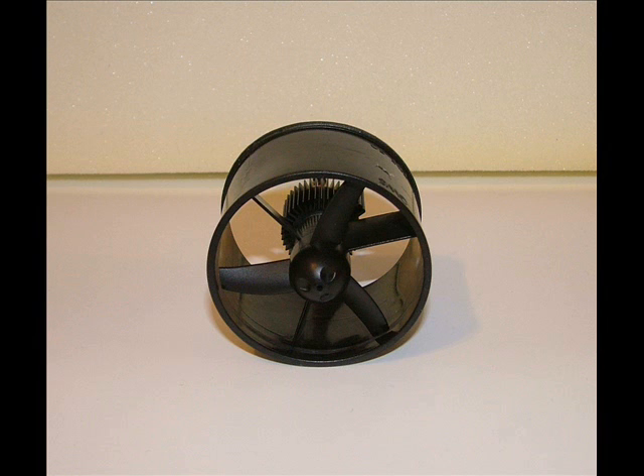The heart of the Hoverbot is the EDF-50 electric ducted fan. A heat-synced, high-power motor spins the tiny impeller inside the fan housing to produce both lift and thrust.